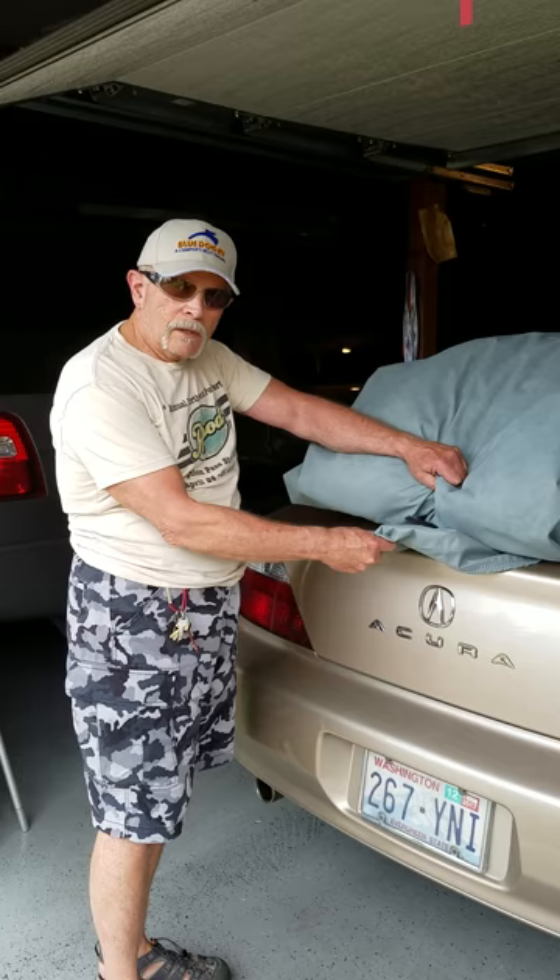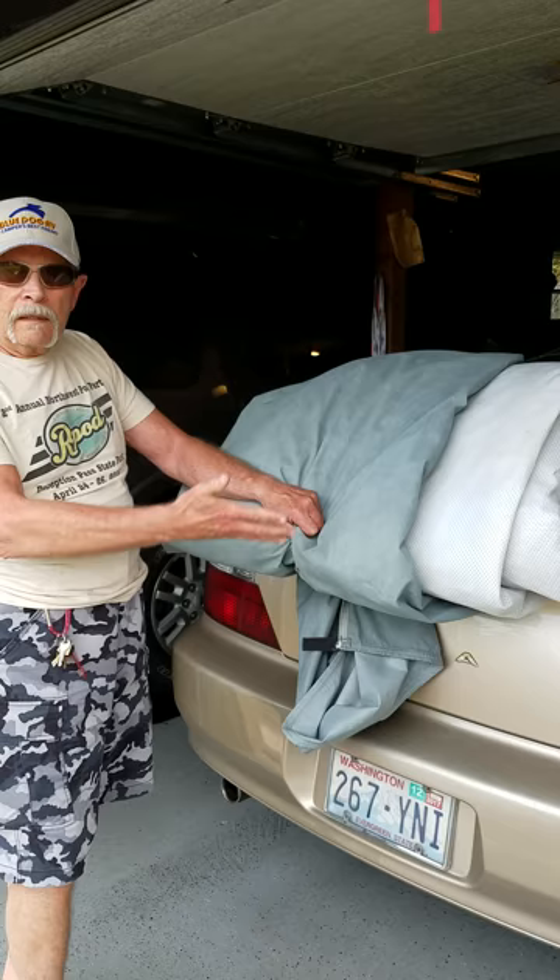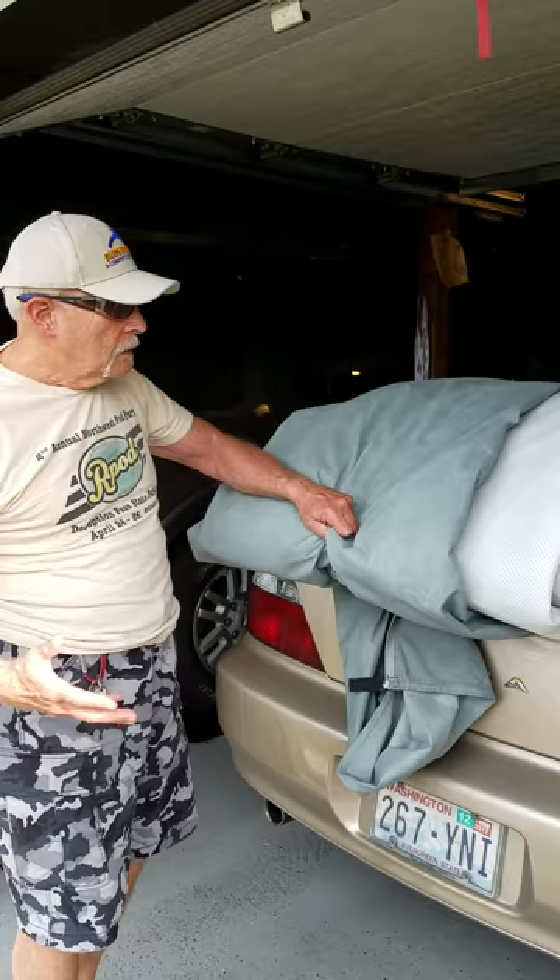I know that this is the rear, and now I'm using Susie's car here to lay the cover out so that I can prepare it to put it on. I start by just unrolling the entire thing on Susie's car.